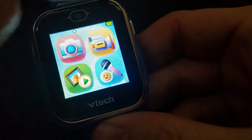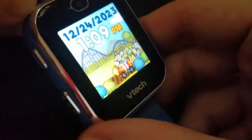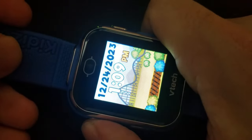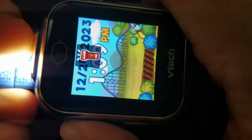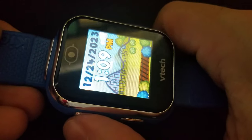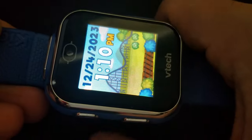For video, this only records 60-second clips. The other button is a flashlight. You can temporarily illuminate by just pressing and releasing, or press and hold for two seconds until you hear the sound — then it stays on. Press again to turn it off.